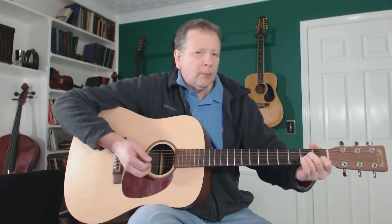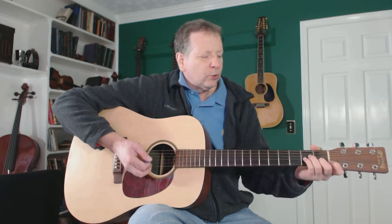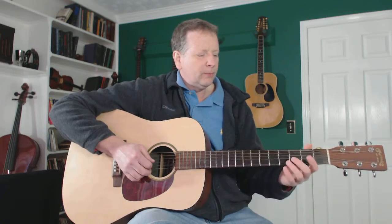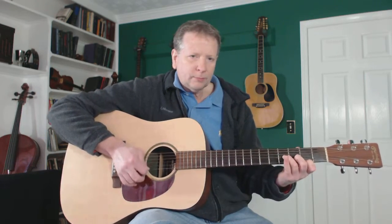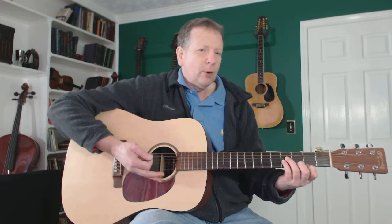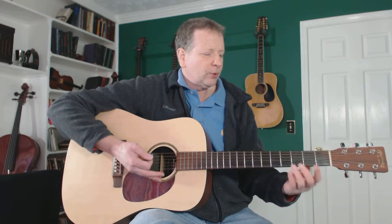So I'm going to play my A-minor, change my fingers around, and if I move it up one, now it's A-sharp minor. And if I move it up again, it's B-minor. When you first learn how to play guitar, people often learn their B-minor chord like this, or like this with four fingers. Both of those are small versions of the full B-minor bar chord.